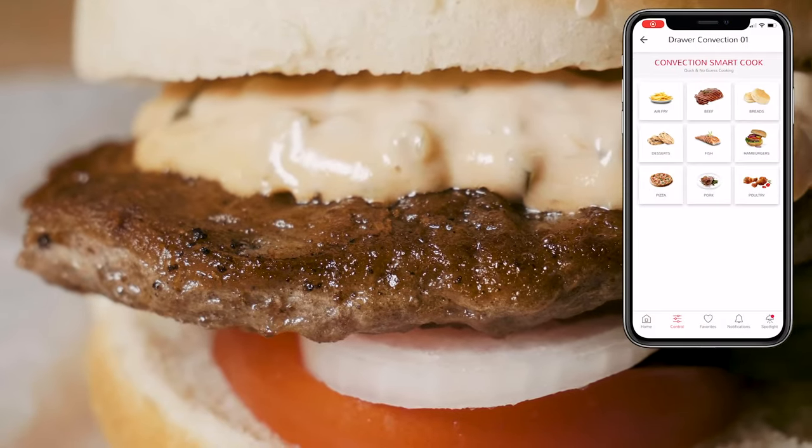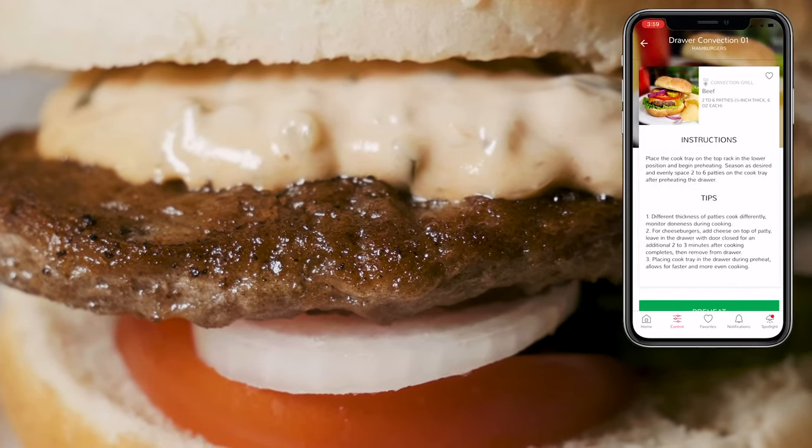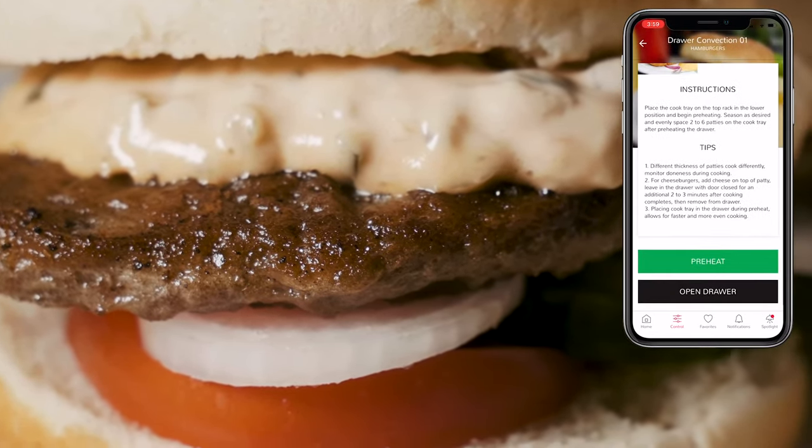Use the Convection Grill mode for beef, pork, chicken, or fish. Grill up some burgers and hot dogs for a fast family meal any time of year.